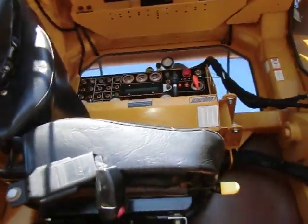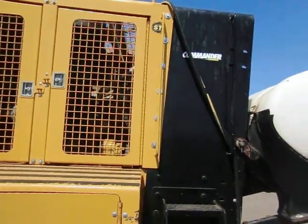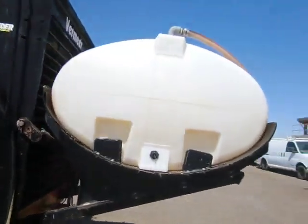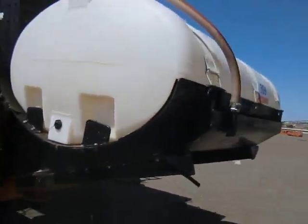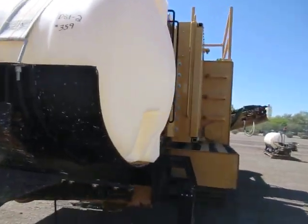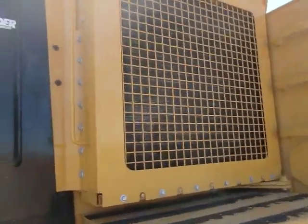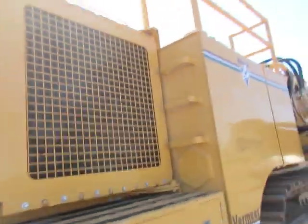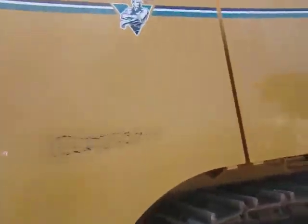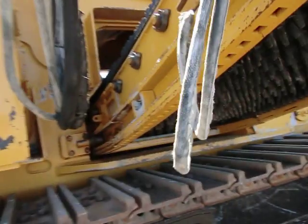Got a water tank out here in front. Your engine and radiators are up out here, probably more of it behind there, and here's that other conveyor — the other half of it.